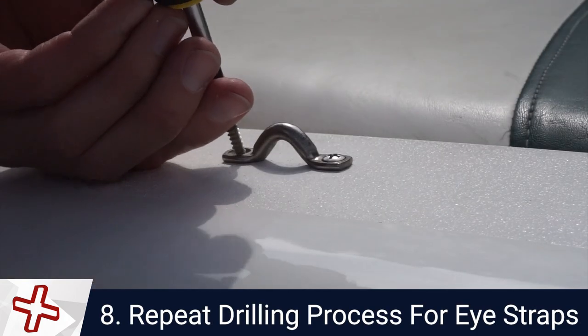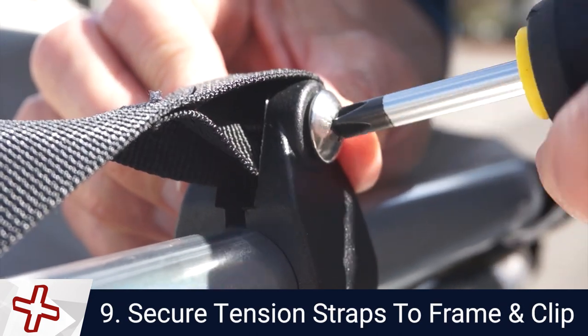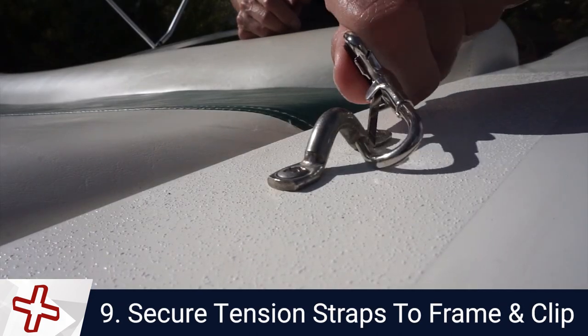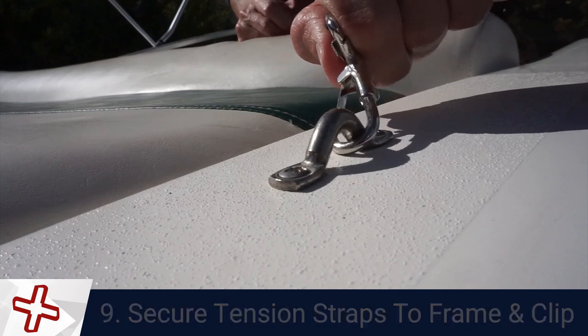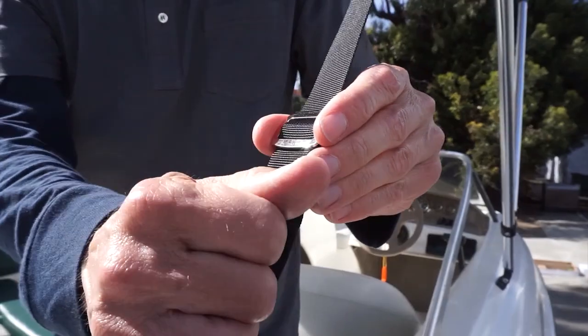Repeat the drilling process to mount the I-strap loops. Secure the loop end of the web strap to the Bimini frame and attach the strap to the I-strap loop using the clip-on strap. Repeat for all straps. Adjust the straps and tighten the canvas.